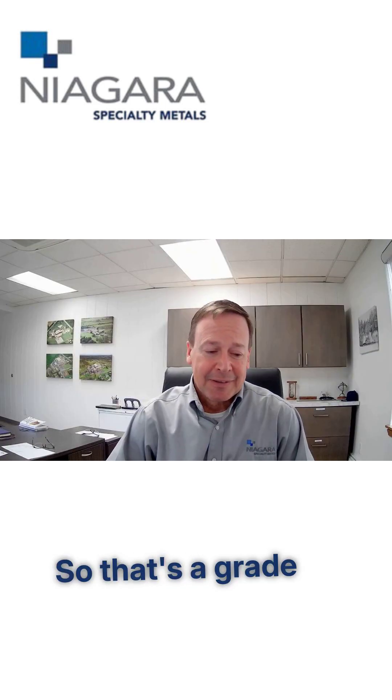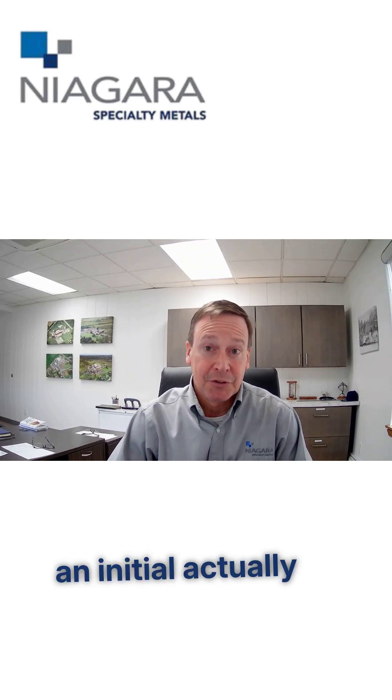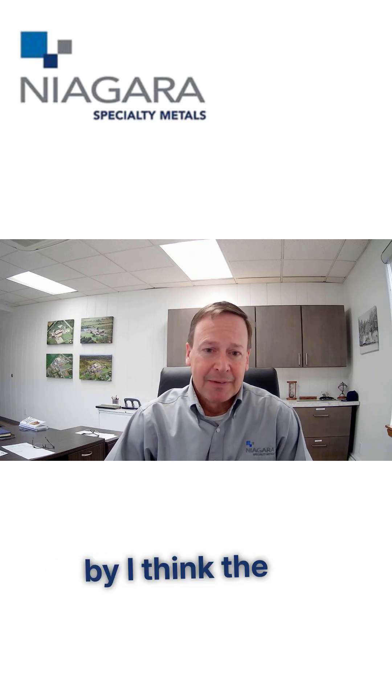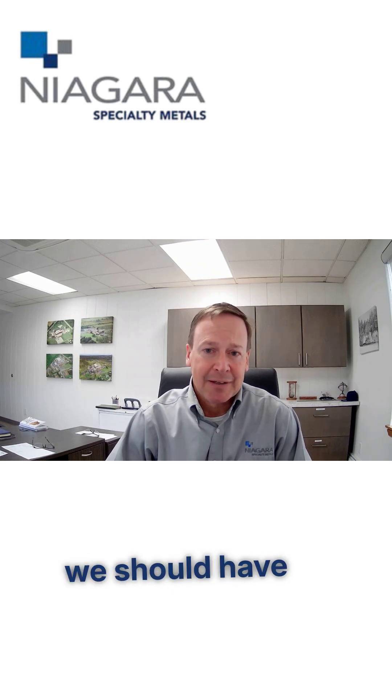Yeah, so that's a grade that — thanks to you — we had a prototype heat, or actually two heats, made at Crucible, and the feedback's been great. We patented it with you and also trademarked it. That gives us the ability to buy from both mills, and they both are getting ready to make it. By the fourth quarter this year, we should have heats from both mills ready to go.